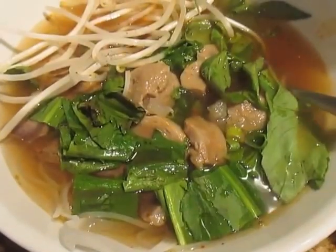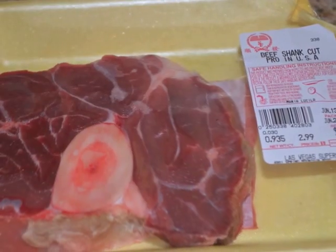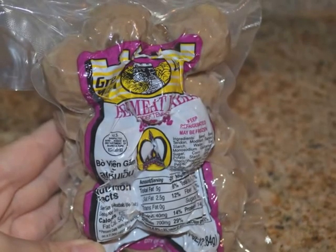The ingredients you'll need is some oxtail — beef oxtail that you find at an Asian market — beef, pork with a little bit of the fat and skin, and beef meatball.